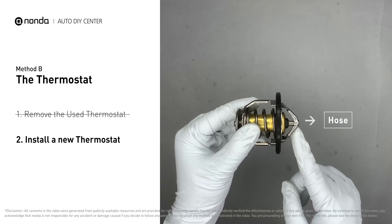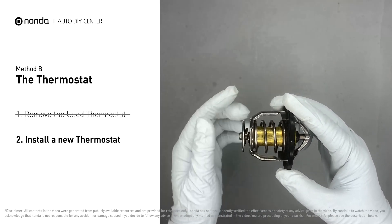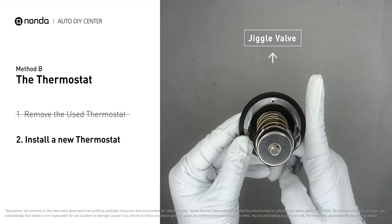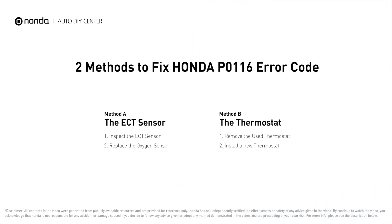The deep end goes towards the engine. When installing it back, make sure the jiggle valve is pointed straight up to the top of the engine so air can get through the system. Those are the two most practical solutions to fix Honda's P0116 error code.